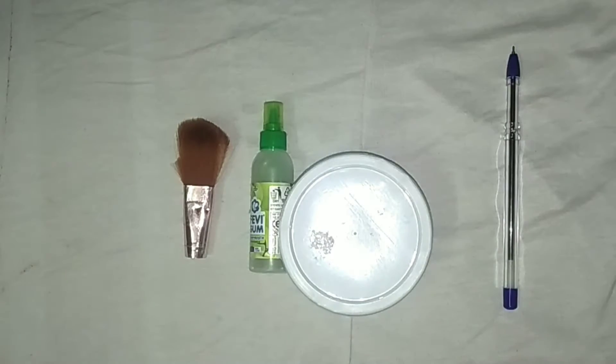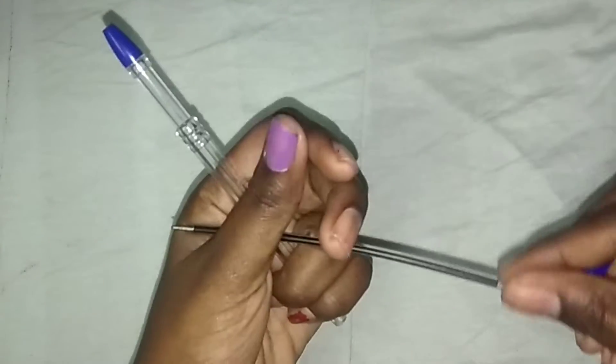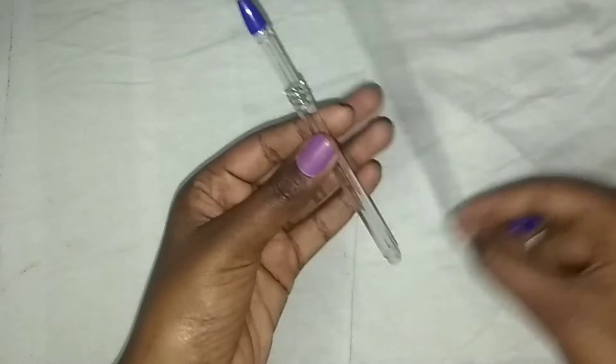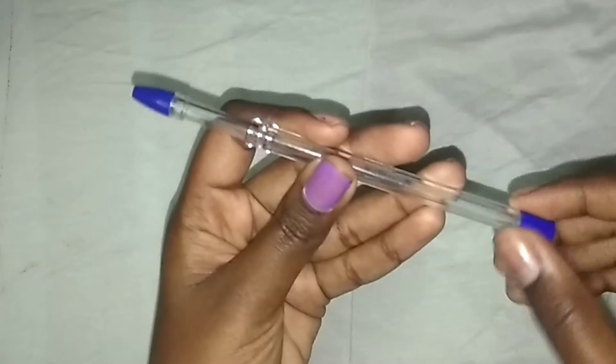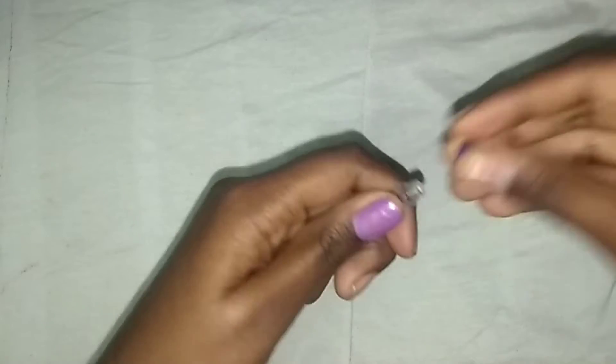Let's start. First, we are going to remove the refill. Keep it aside. Now close it. In this curved part you don't need it, so remove this too.